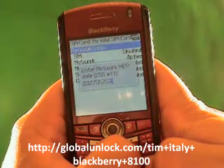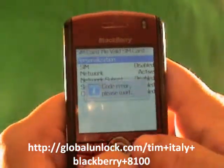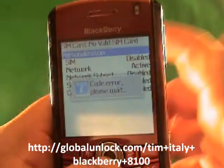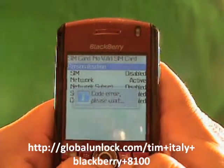Let me show you what happens when I just put in the wrong number — I've just typed in random numbers. Code error. Please wait. That means it did not work because I put in the wrong unlock code.